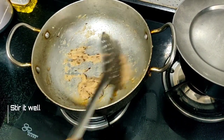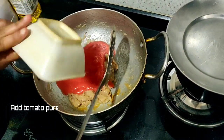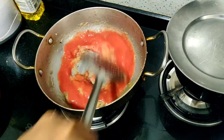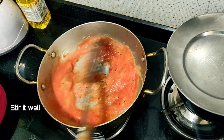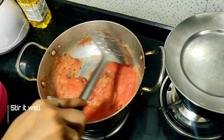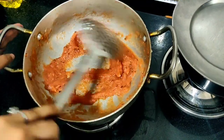I have boiled the pepper for 5–6 minutes. Now I add my tomato puree to it. Now I will boil it for 5–6 minutes. Don't leave it until the oil separates. Our tomatoes have boiled well.